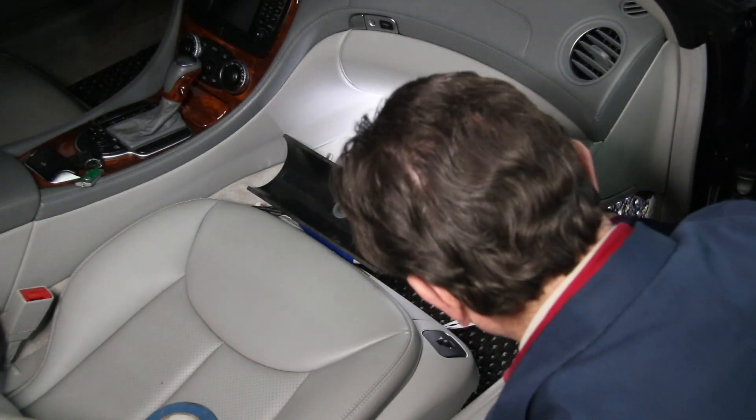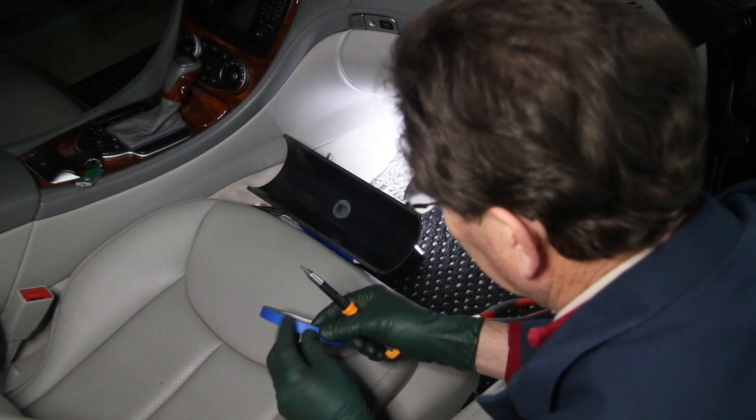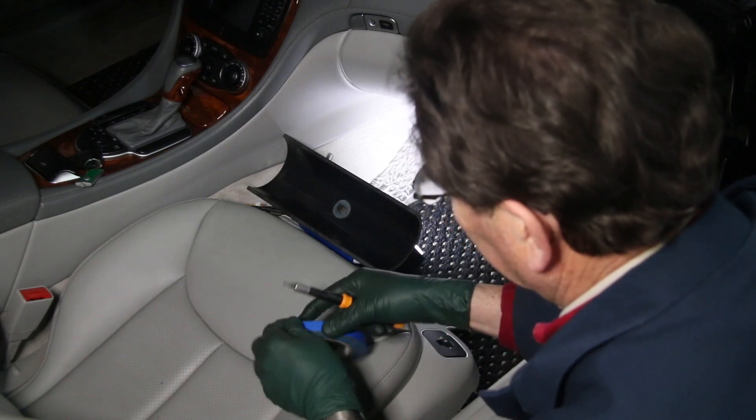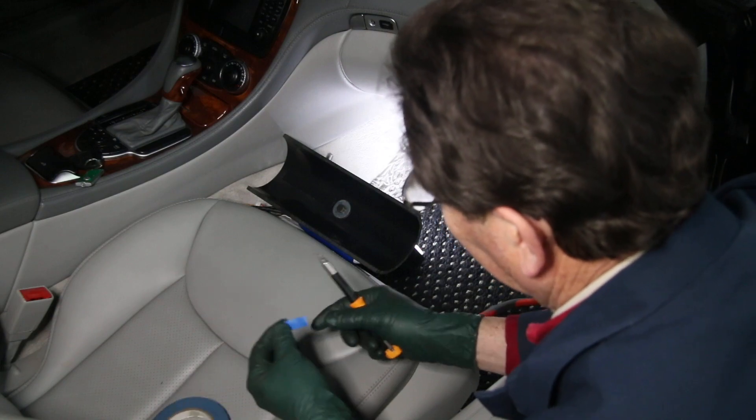— and you get it up in there, you're going to bump it and it's going to fall off. So this is something you can do. It's very simple. It works with torx bit screws, and it works with Phillips screws. It works with Allen head screws.